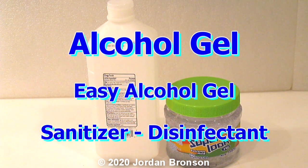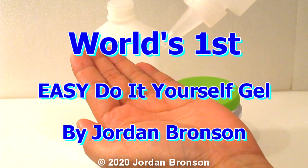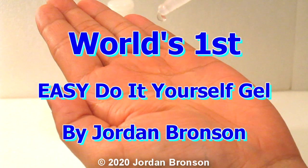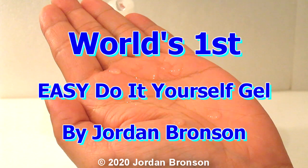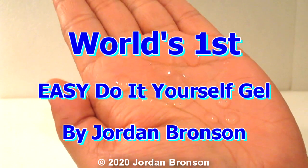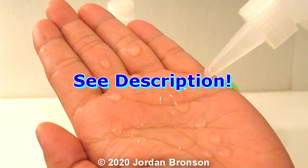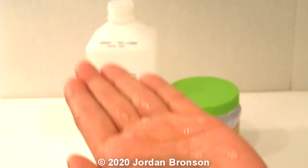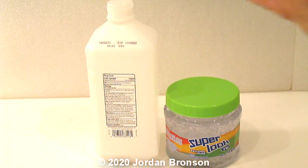Today I'm going to show you how to make alcohol gel. It looks something like this right here — see how it's dripping out. See how nice that is; it even stays right there. See even the little dots. All we need is two things.